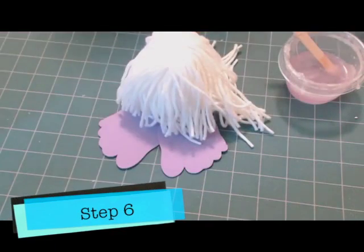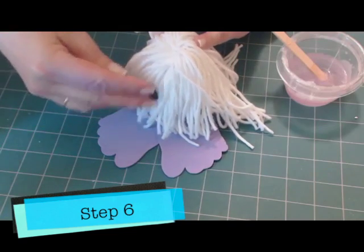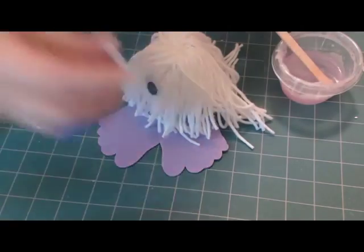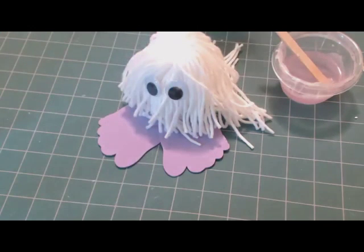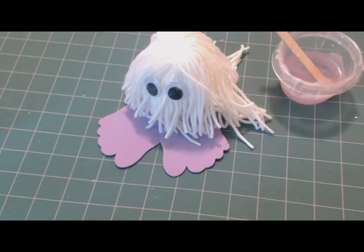Now we'll add some wiggle eyes. See how nice they stick? If you used another kind of glue they'd probably be sliding down right now. Then we want to decide what to do. Now if you're making the mustache yarn bug you want to cut out the mustache. I think though that we might change this up just a little bit from the one I showed you.